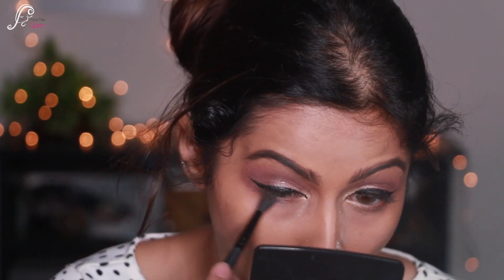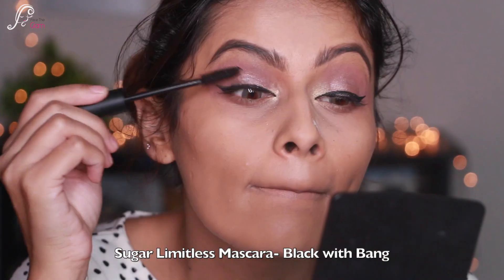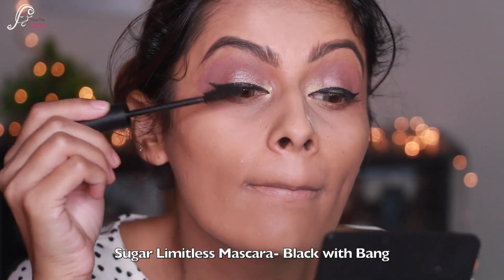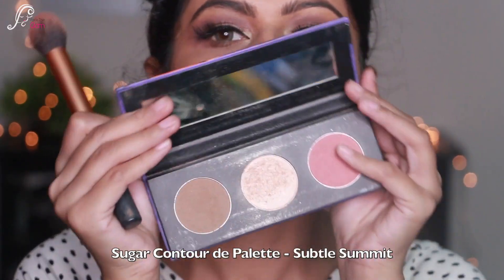Taking the same mauvy brown shade, I'm putting it on a small blending brush and smudging it along my lower lash line. Then I'm taking the Sugar Limitless Mascara and applying it on my lashes, both upper and lower. This is the look and now I'm going to put on some lashes.